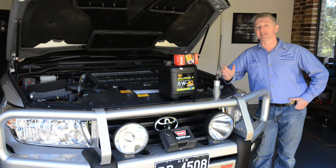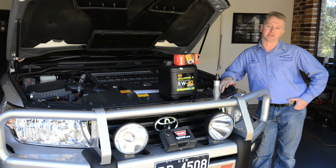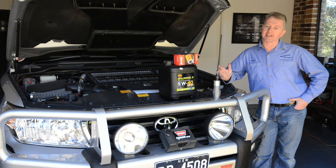When it comes to choosing a filter, I strongly recommend either a genuine or a quality aftermarket filter such as a Ryko. Don't put a thirty thousand dollar engine at risk by installing some cheap no-name filter.